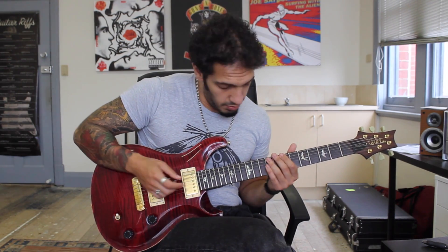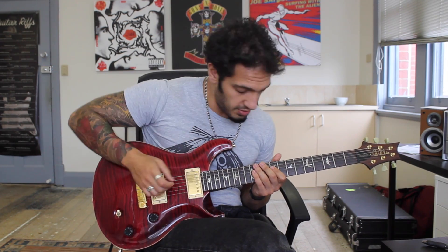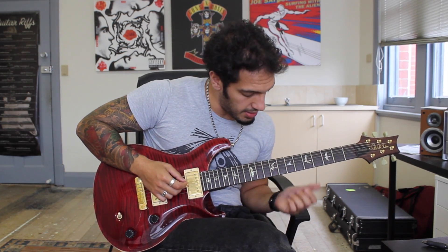The rough idea of what I'm doing is just a three string sweep. And then what I'm doing after that is doing sort of three notes descending through a scale.